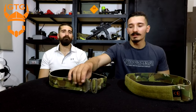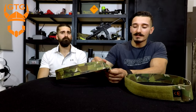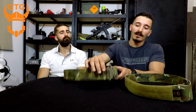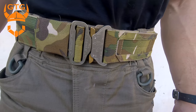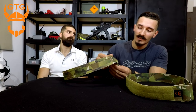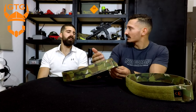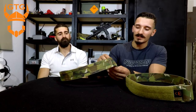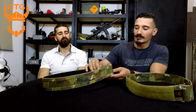Now to talk about the buckle: it's a standard Cobra buckle — an Austria Alpin buckle. Ginger Tactical Gear went ahead and instead of doing a regular black buckle like many other companies do, they did a really nice treatment — almost a tan or grayish finish that really matches the overall multi-cam fabric.